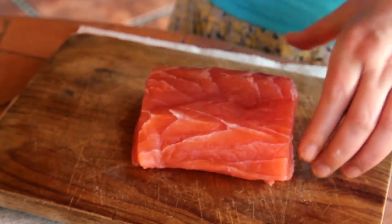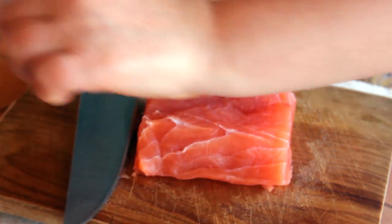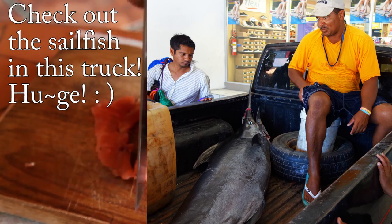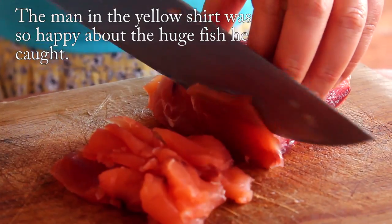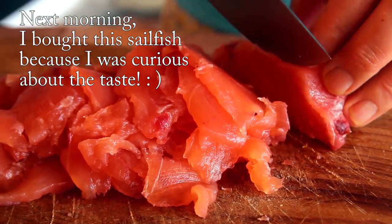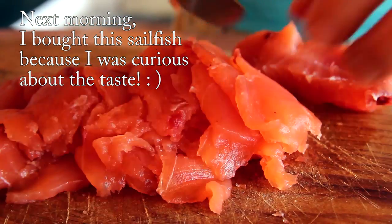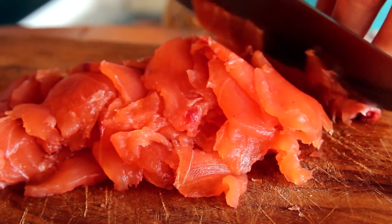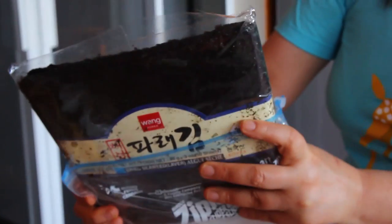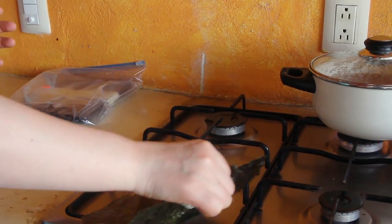Sailfish — you can use tuna or salmon. I'll put it in the refrigerator. Seaweed paper — I brought it from New York. Roast both sides like this.